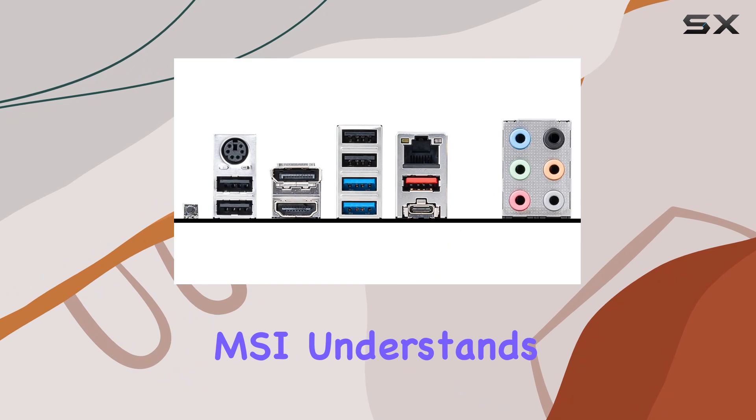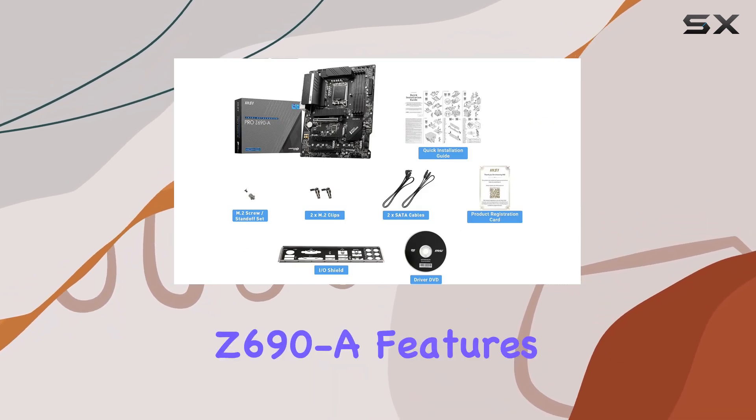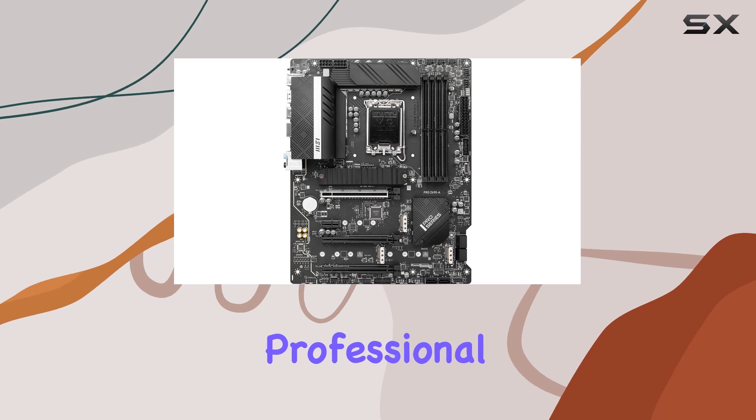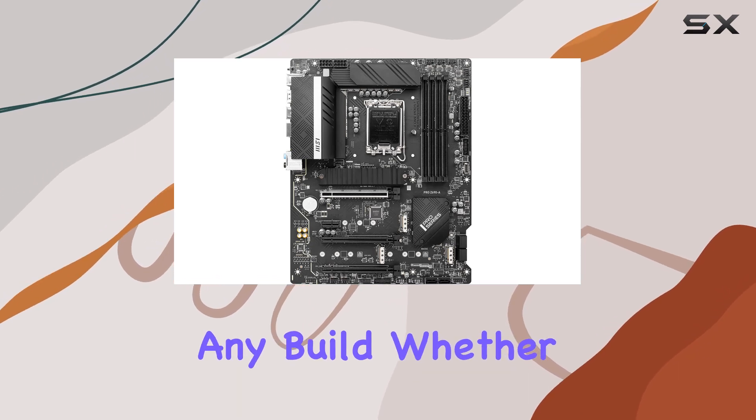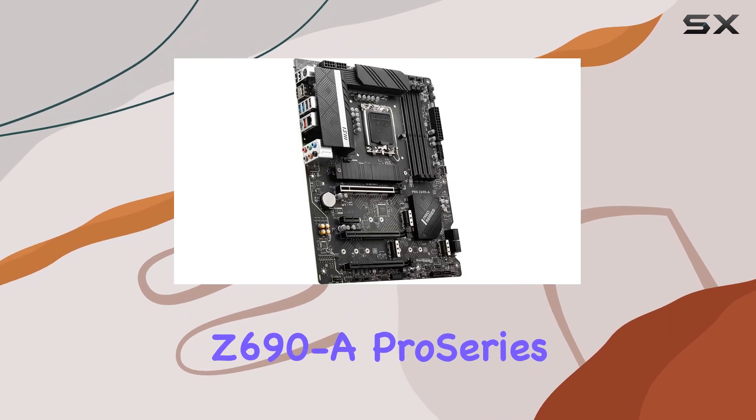But it's not just about functionality — MSI understands the importance of aesthetics too. The PRO Z690 features a sleek and professional design that will complement any build, whether it's for work or play.